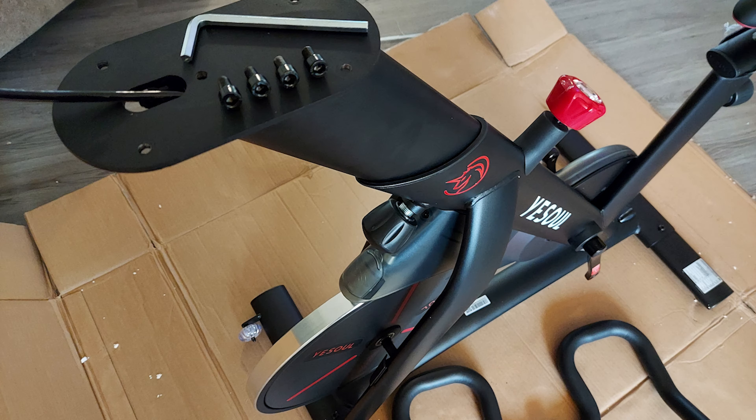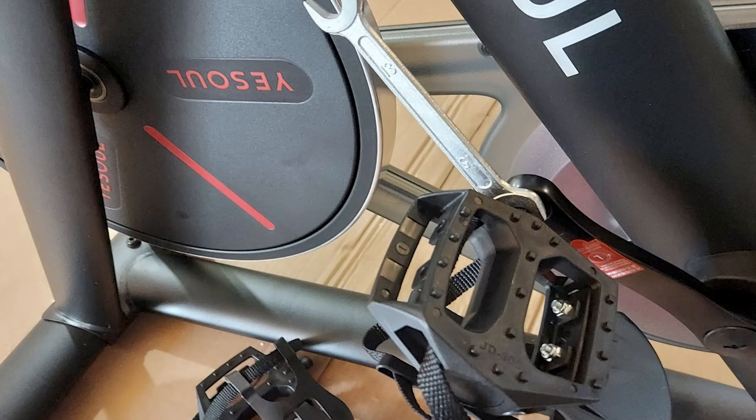The bike itself is super easy to put together. It comes really, really well packaged. All the tools are included, and actually all the screws are already where they need to be.